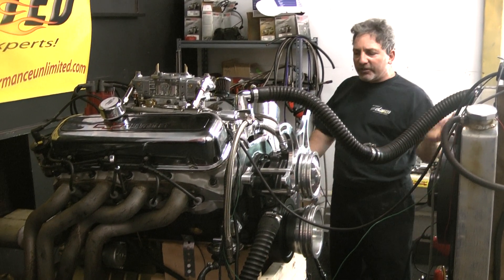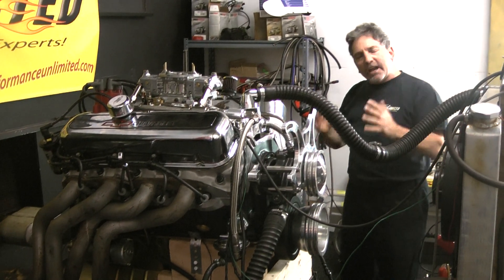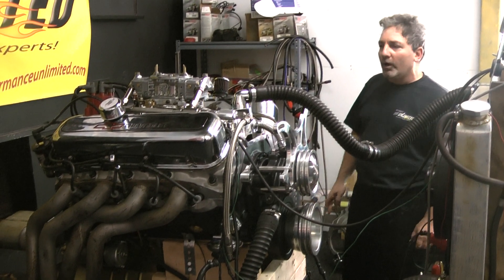We had to deck the block to get the piston to come up, and remachine the heads. Now the thing is a performer. Before it was just a dog — now it can get off the porch and run with the big dogs.